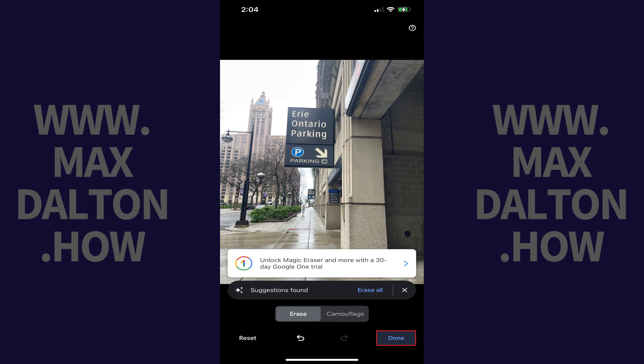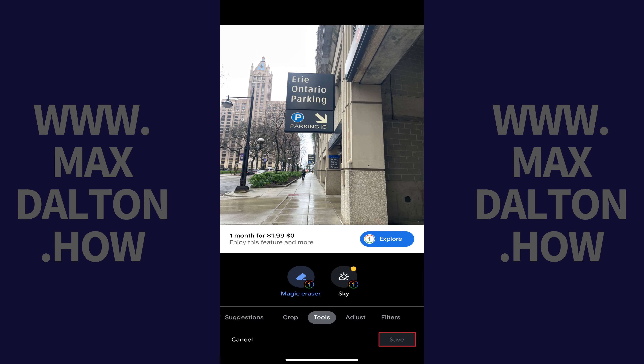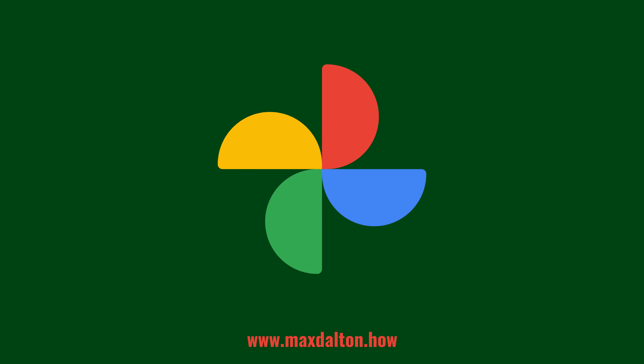Step 7: Tap Done when you're done making edits to your image, and then tap Save if you're a Google One subscriber to save your image. Let me know if this video helped you out in the comments below. If you liked what you saw here, click the video links on the right side of the screen to check out another video, or click the logo on the left side of the screen to check out my tutorial website at www.maxdalton.how.